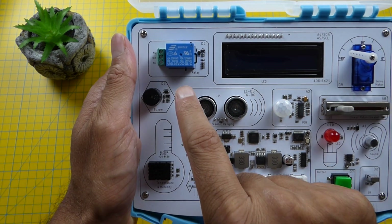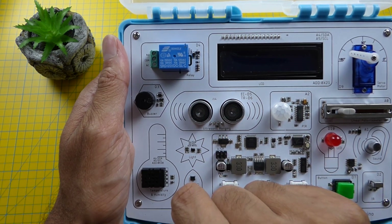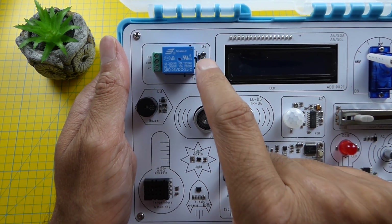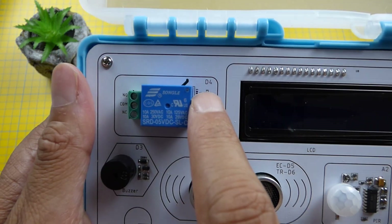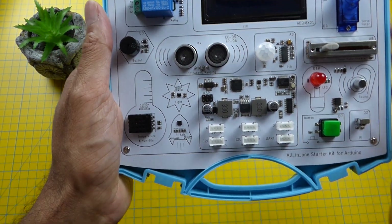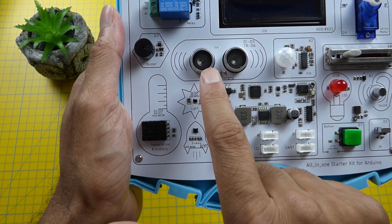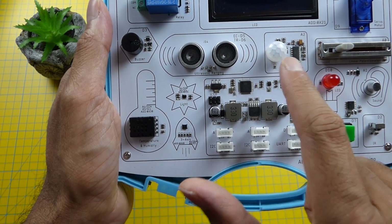Over here we have a relay, which is for controlling high power devices. If you look closely on the surface you can see which pin controls this relay on the Arduino microcontroller — in this case it's pin D4. Moving on from that we have a buzzer, which is just a speaker really. And then we have an ultrasonic sensor and to the right of that a PIR sensor, which is a movement sensor.